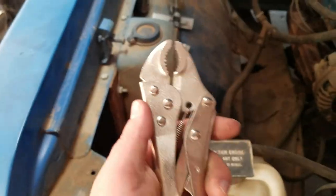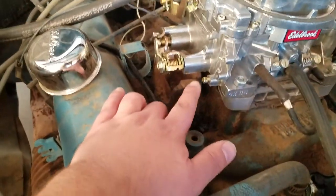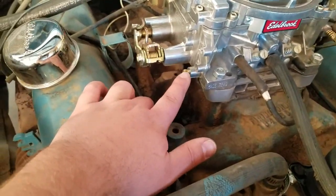You will need a pair of vice grips, and I stress that you will need them, because there is a brass plug right here that you have to put a pair of vice grips on and pull with everything you've got in your arm, because it is in there pretty good.